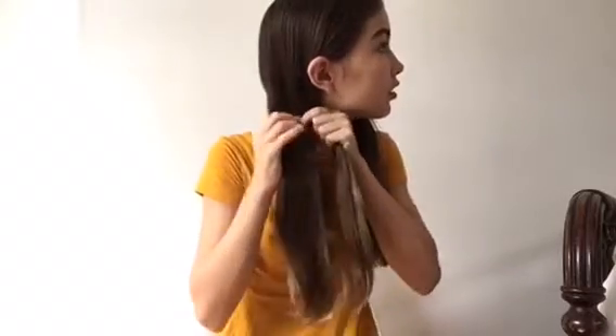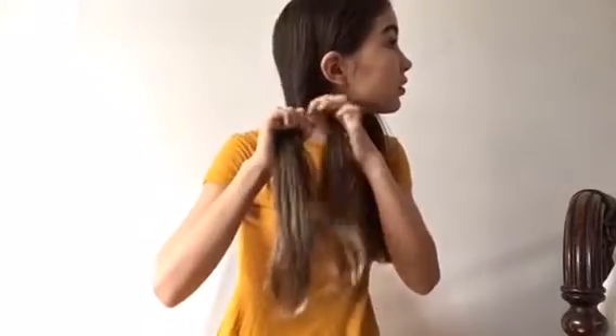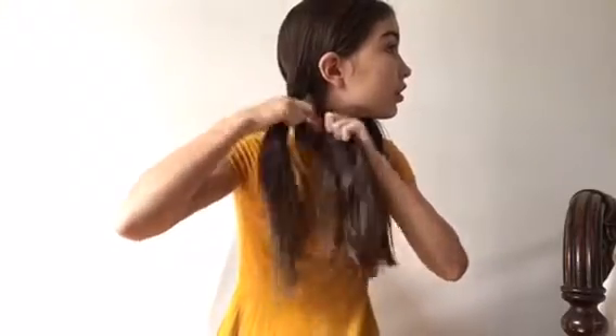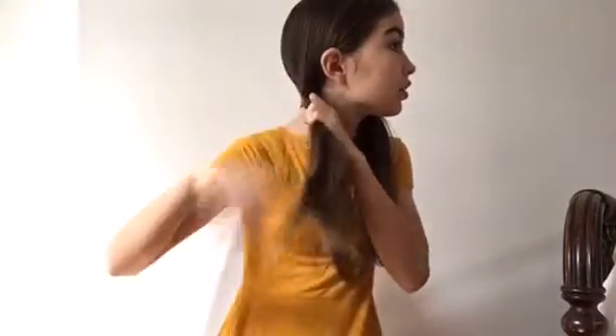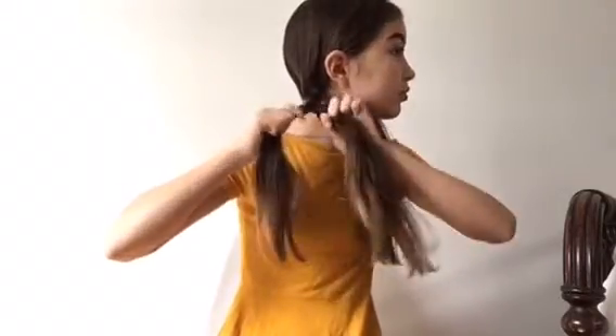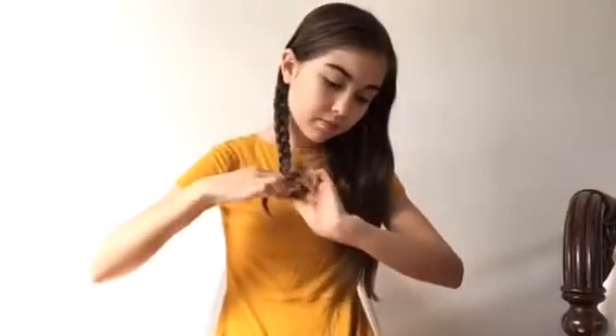It's pretty self-explanatory, but if you don't know how to do braids you can just watch what I'm doing. You just separate into three and then cross them over each other over and over, take it to the end, and then you have your braids. Then you just want to do the other side, and I also pulled out some pieces.